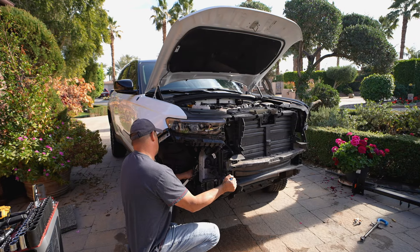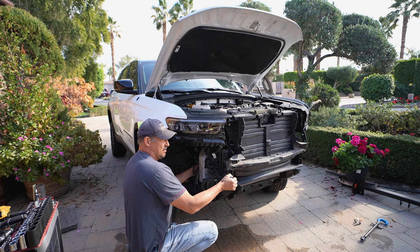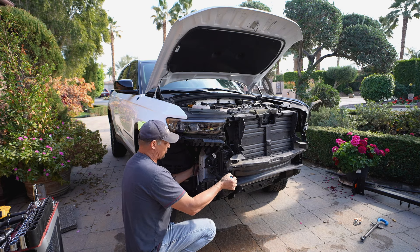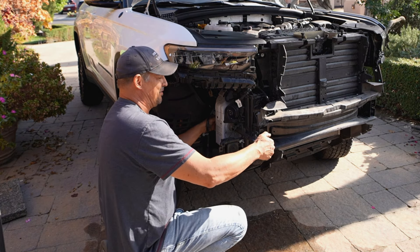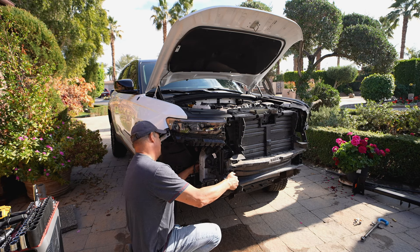Now we're just removing the tow hook on the passenger side, unthreading this two-inch thread slowly but surely. Now is your chance to paint these tow hooks a different color — but I like the blue. And there we have the passenger side tow hooks off.